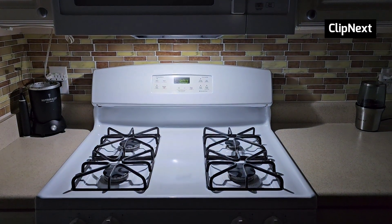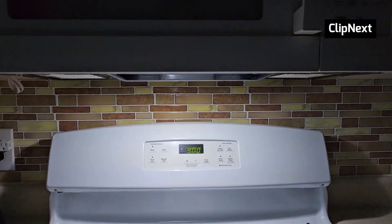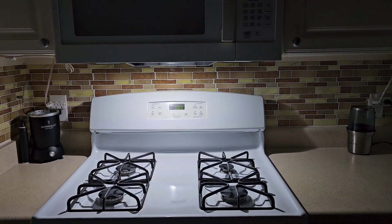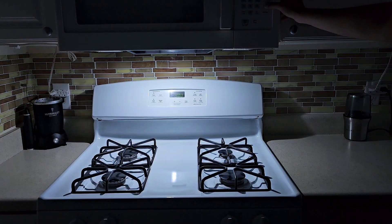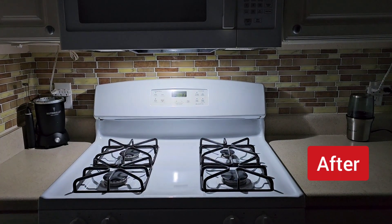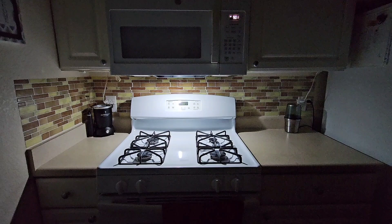Let's test it out — wow, that looks pretty amazing! It's a nice bright white light and looks pretty good overall. You can also dim the light, as you can see I just dimmed it and then turned it off. Here's what it looked like before, and now it looks nice and bright.